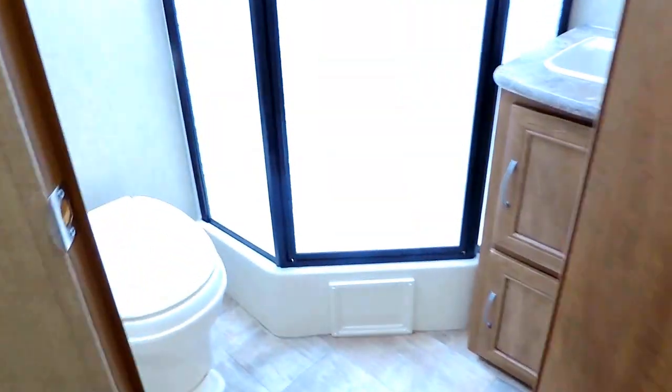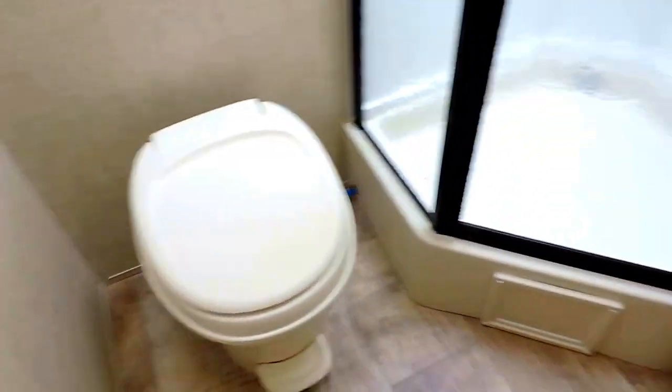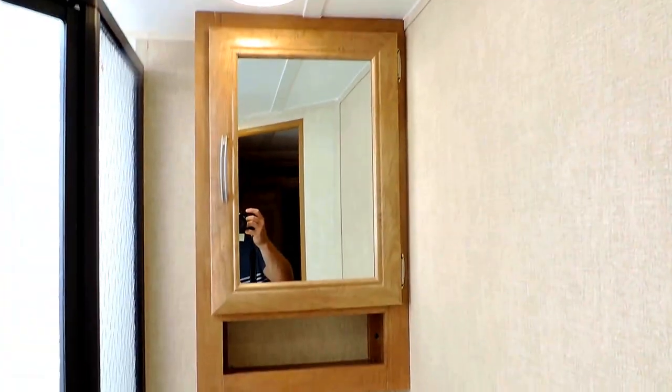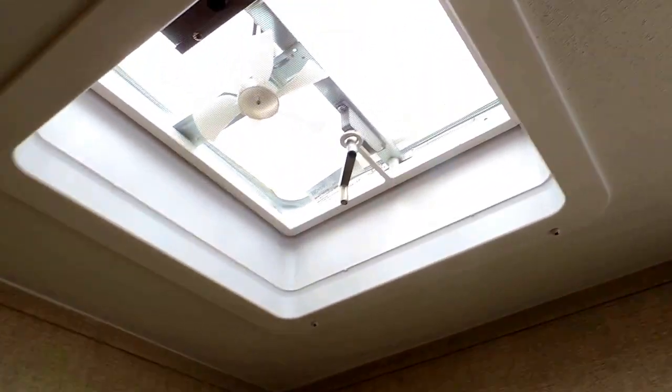Just before your bedroom, inside this door, is where your bathroom is located. In the corner it's got a Dometic foot flush stool and a sink in the other corner with a medicine cabinet. And a corner glass shower with a skylight above that, and a power vent above the toilet.